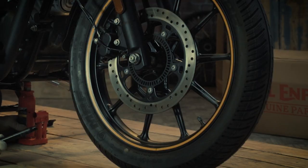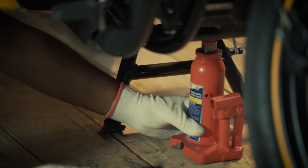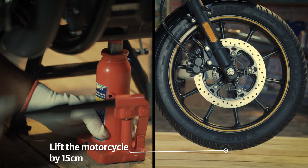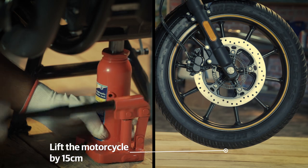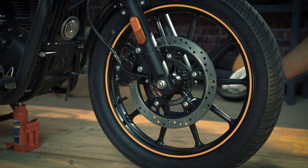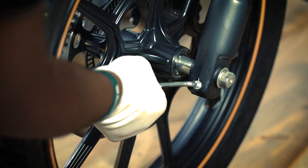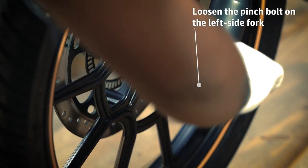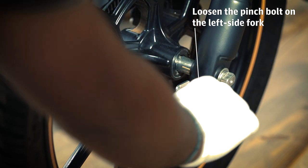Now, place the jack under the engine frame and lift the motorcycle such that the front wheel is off the ground by 15cm. Loosen the left hand side fork hex socket head pinch bolt using the 6mm Allen key.